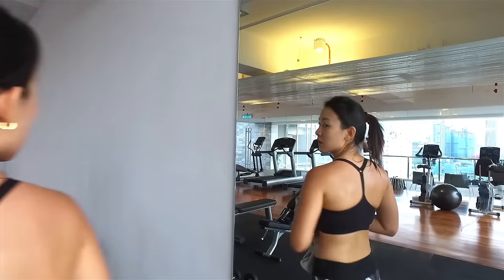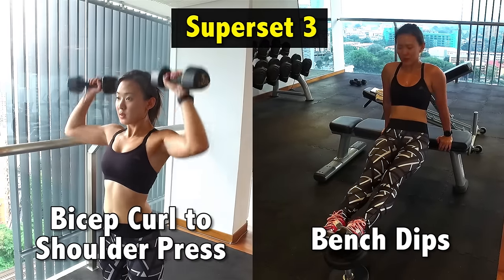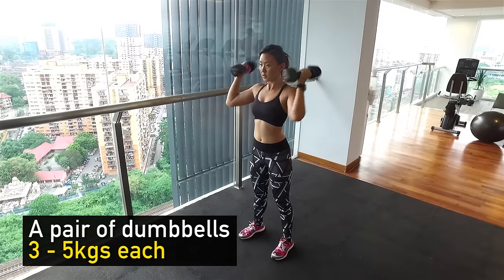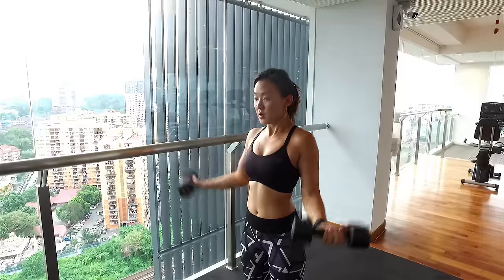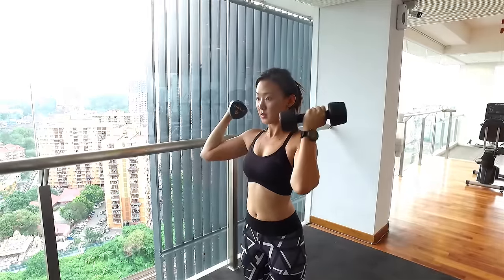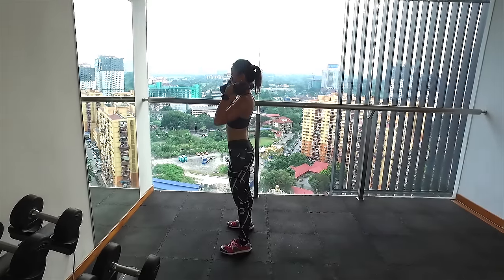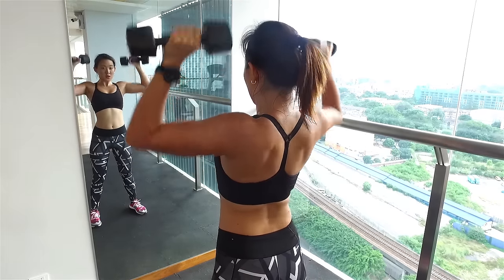For the third superset, I'm going to work on my shoulders and arms. It's a combination of bicep curls to shoulder press and bench dips. Grab a pair of lightweight dumbbells — I'd say between 3 to 5 kilos each — and lift heavier as you progress. Curl up, engage your biceps, twist and press the weights up to work on your shoulders. Keep your posture upright and avoid swaying your body. Don't rush the movements — break the moves down and you'll be working your muscles even more.